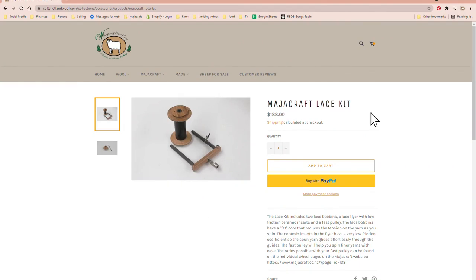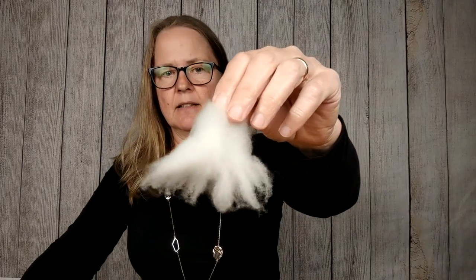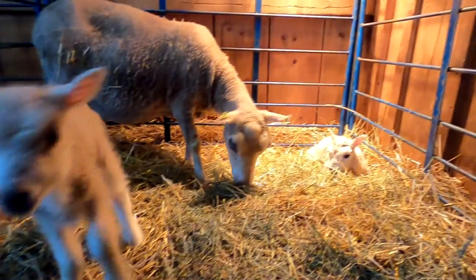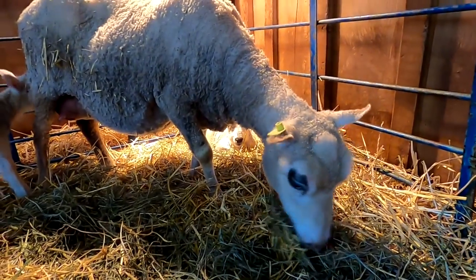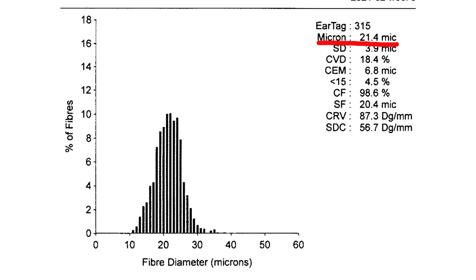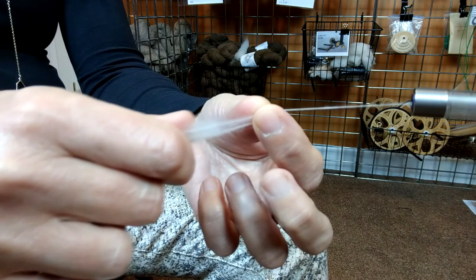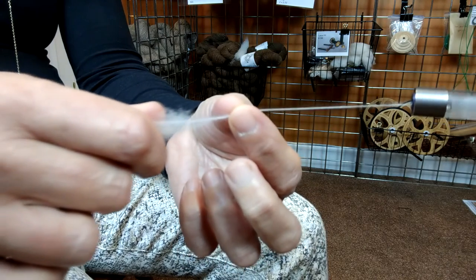If you want to get yourself a lace kit, I do have them available in my shop, and I've supplied a link below in the description. I'm using flicked locks from our ewe — her name is Alara. She's a white ewe and she has a very fine fleece, around 24 microns, which is going to allow me to draft out extremely small quantities of fiber that'll get caught in the twist to make very, very fine lace yarn.